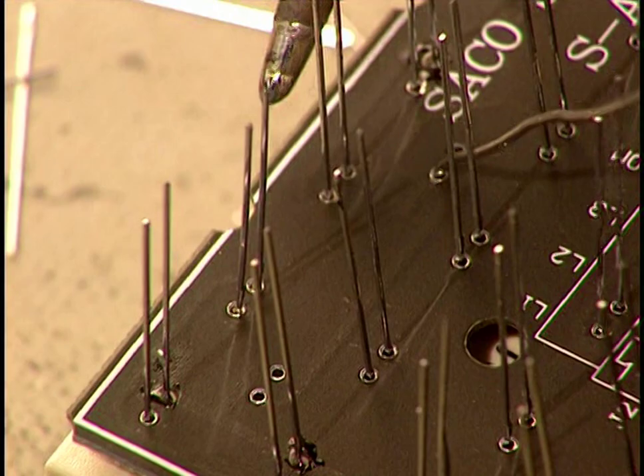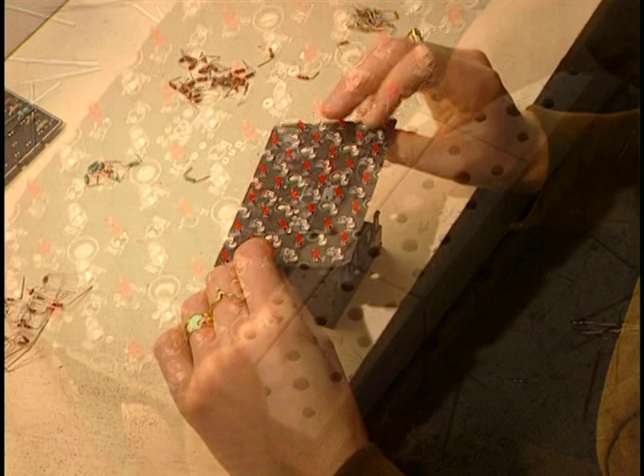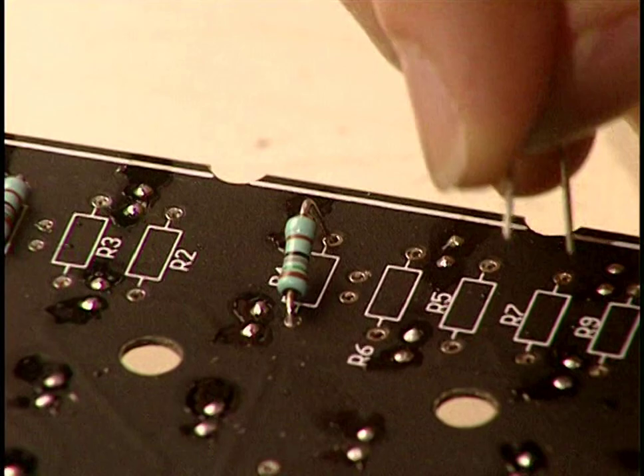These elements have to be placed so as to form a matrix. Each of the 20 machines at this plant can install and solder 1,500 elements an hour. Lighting up an element requires only 10 to 20 milliamps, and they last for about 150,000 hours.